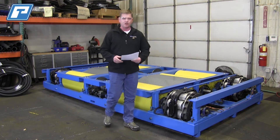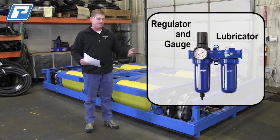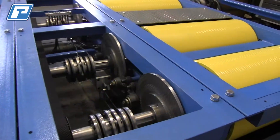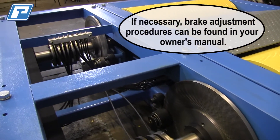The third thing you want to check on your monthly preventive maintenance is your air supply. Verify that you have a properly lubricated 90 psi regulated air supply to your chassis dyno, and that's going to be used to apply your air brakes. The air brakes are not used to stop the rollers and absorbers, but simply to allow you to easily get on and off of the chassis dyno.